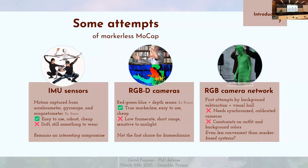Et puis enfin, il y a les réseaux de caméras classiques RGB. Les premiers essais ont été faits par soustraction du fond et par reconstruction de l'enveloppe convexe de la personne. C'est compliqué parce qu'il faut que les caméras soient synchronisées et calibrées, et surtout on a des contraintes très dures sur le costume de la personne ou sur l'arrière-plan. C'est donc potentiellement encore moins pratique que les méthodes basées sur le marqueur.